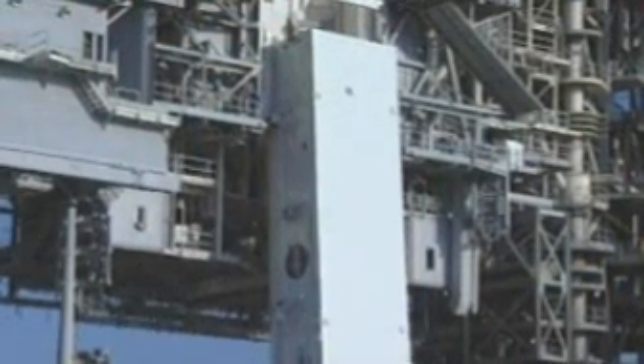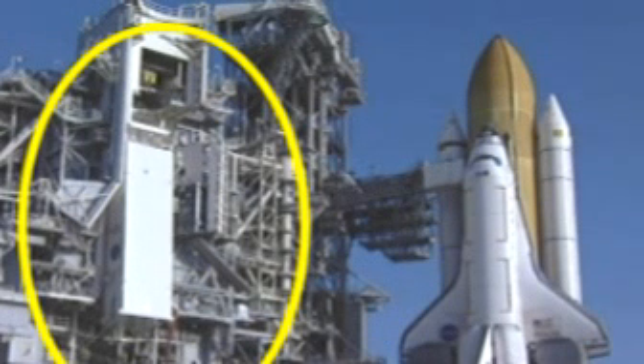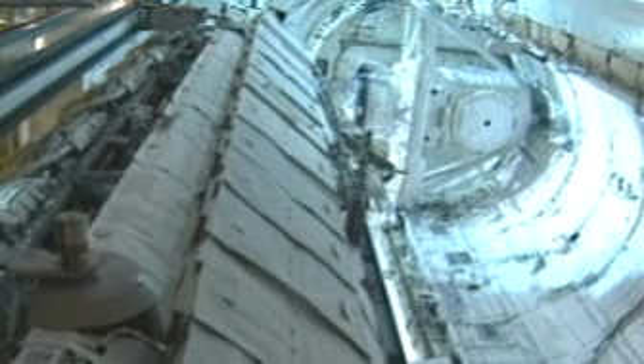Now most payloads are installed with the orbiter out at the pad, believe it or not. We have a very large structure called the Rotating Service Structure that actually comes in and encloses the orbiter. And then we have some payload bay doors on there that will open up. And this thing called the Payload Ground Handling Mechanism, or the PGHM, will actually take the payload that's been installed and insert it into the orbiter. The orbiter will grab it with its payload retention devices.